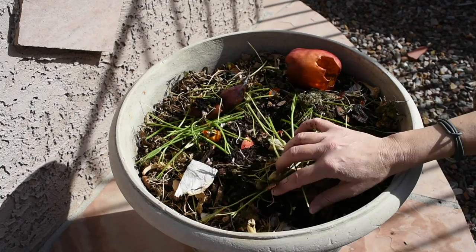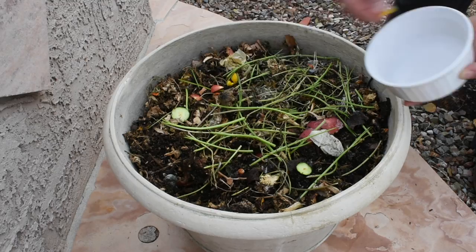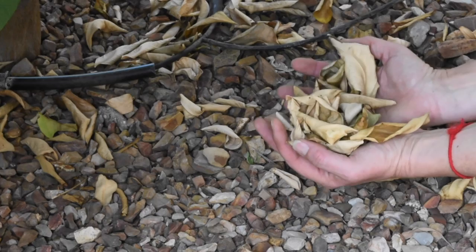In addition to the food scraps I add every day, if for some reason I go a couple of days without any extra produce — which hardly ever happens — I have an orange and grapefruit tree on the side of the house, so I'll just go grab a few green leaves and put them in the compost. Or if I want to add brown matter, I clean up the fallen leaves from underneath the trees and put them in as well.